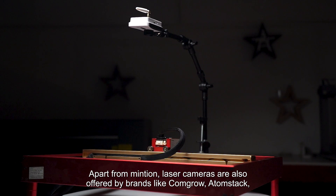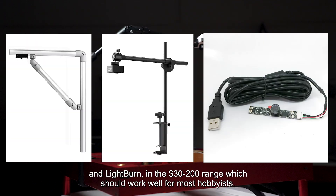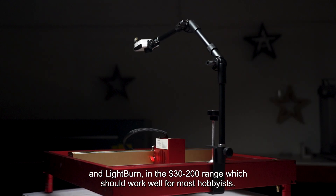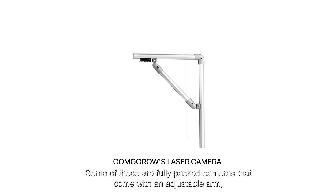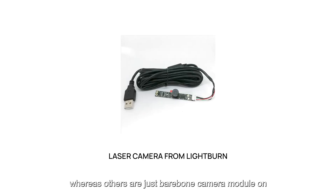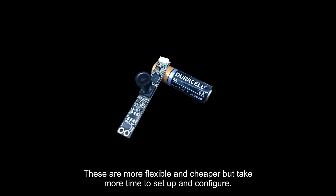Apart from Minchin, laser cameras are also offered by brands like Comgrow, Atomstack, and Lightburn in the $30–$200 range, which should work well for most hobbyists. Some of these are fully packed cameras that come with an adjustable arm, whereas others are just bare camera modules on a printed circuit board that you have to attach to custom rigs. These are more flexible and cheaper, but take more time to set up and configure.